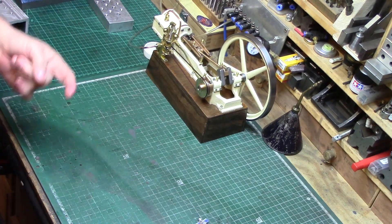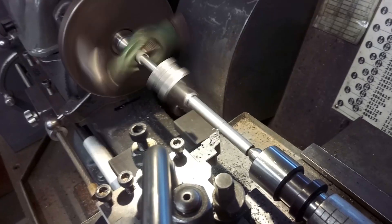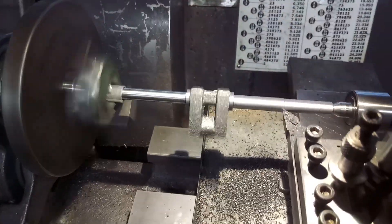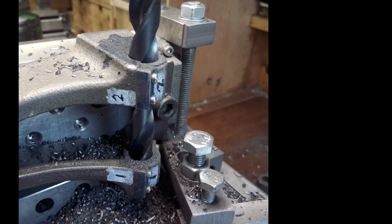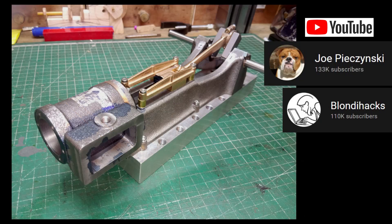The engine was made in my workshop using a lathe, milling machine, and a pillar drill. This is the first time I've built an engine from raw castings, and I can certainly say it was a fun process and quite a challenge at the same time. There are two very helpful video series on YouTube about this engine build — by Joe Pisinski from Advanced Innovations and Quinn Dunkey from Blondie Hacks — both of which have been very helpful during this build.